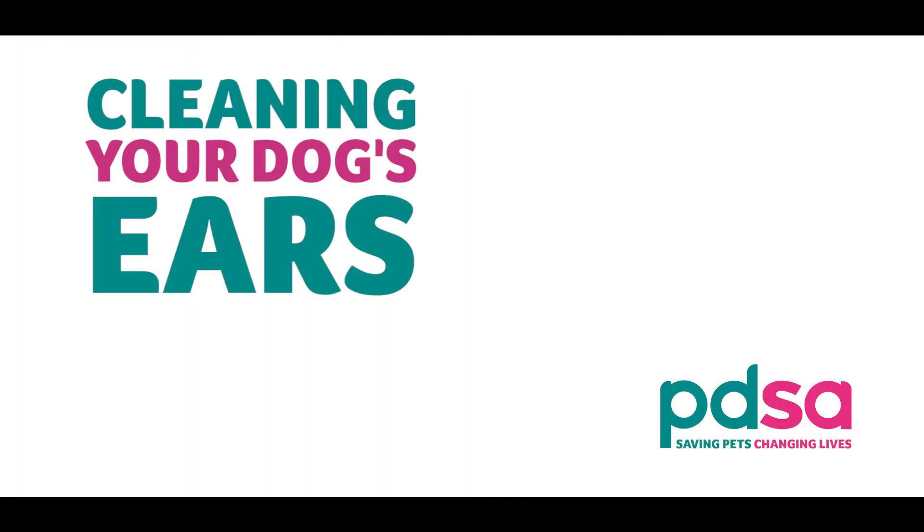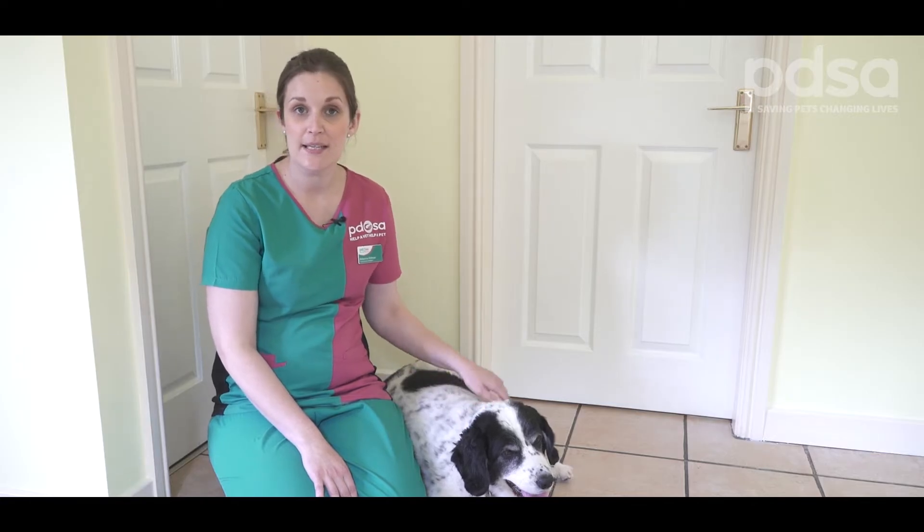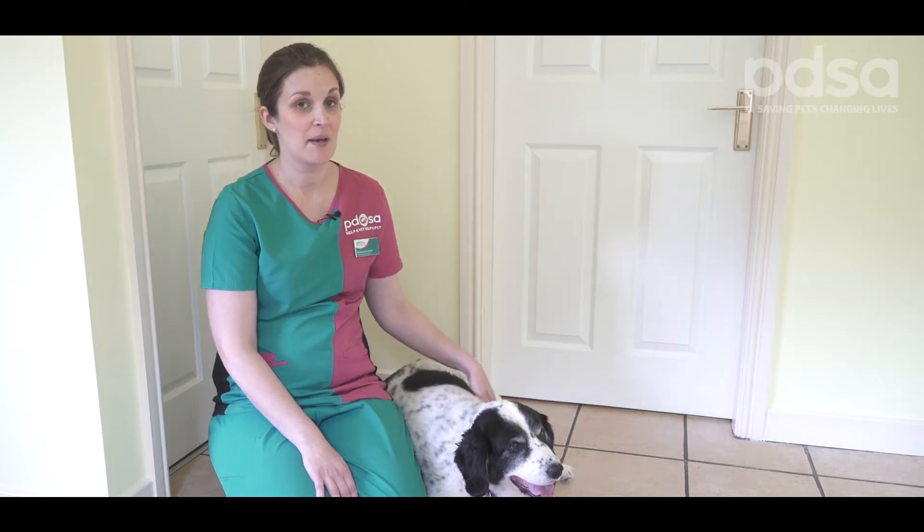Hello, I'm Rebecca, a vet at PDSA. Your dog's ears may need cleaning if they have a waxy appearance. Wax is usually black in dog's ears. Early warning signs that ear problems are starting up would be your dog shaking his head or scratching at his ears. They could also start to have a strange smell.